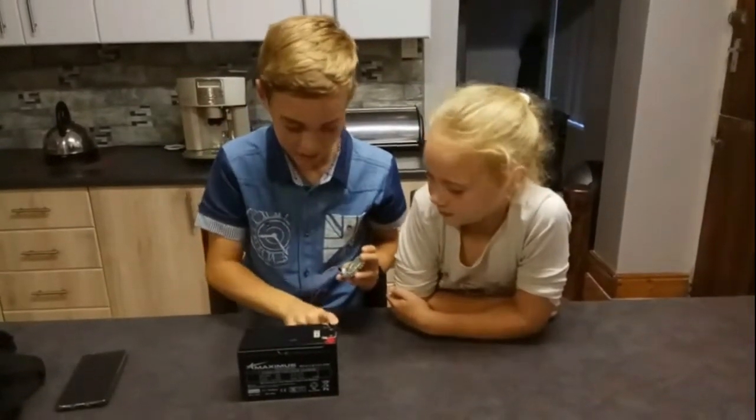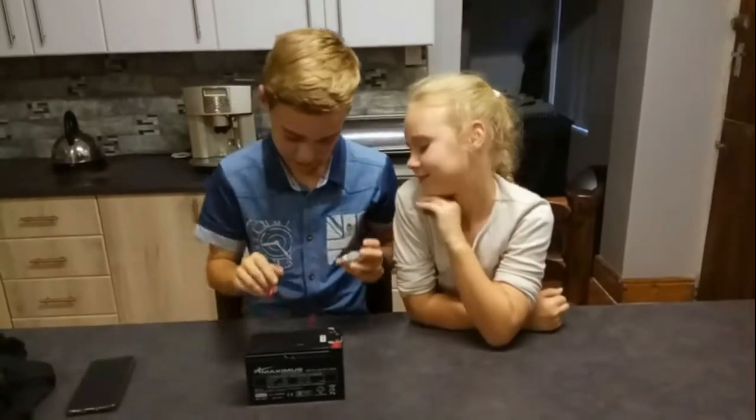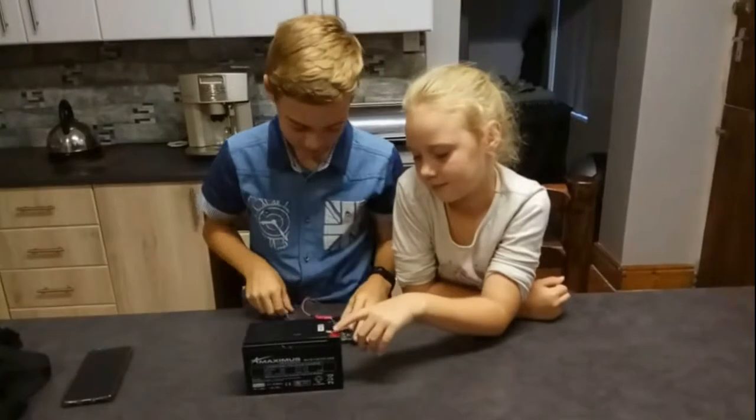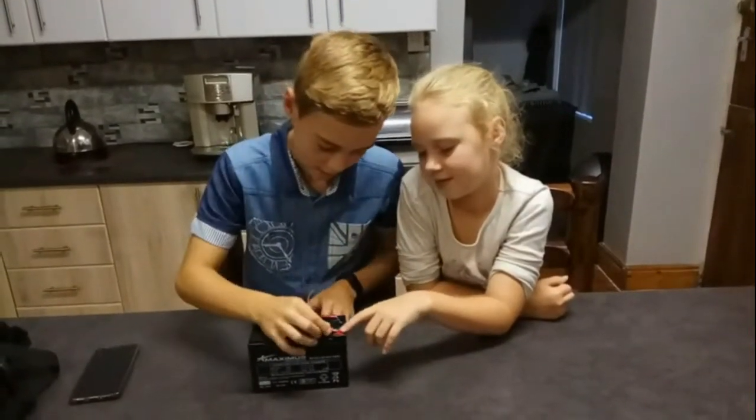Then you look — this is minus and that is plus. So minus goes over here and then plus goes over there.